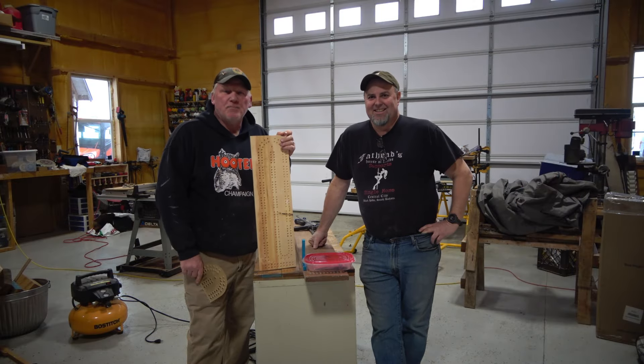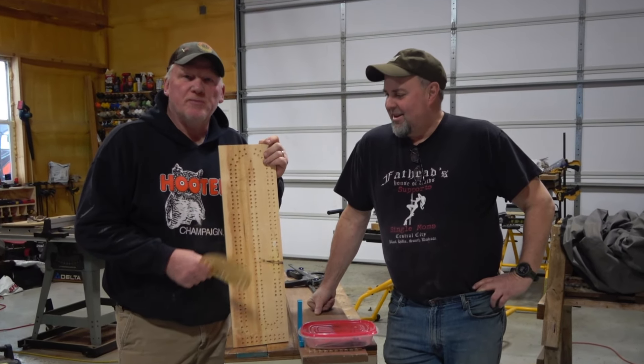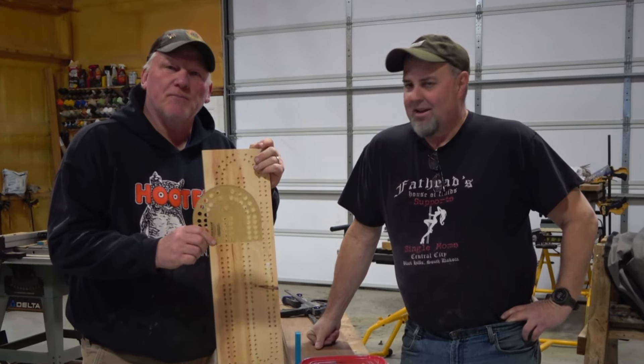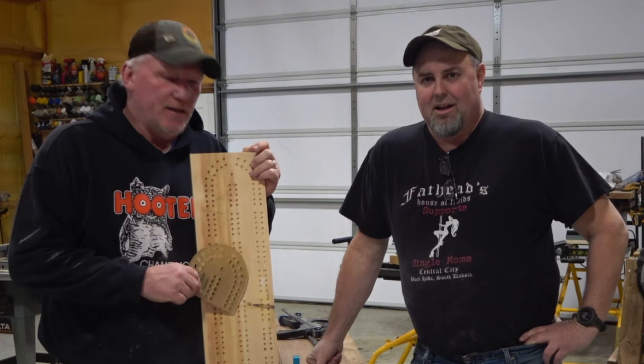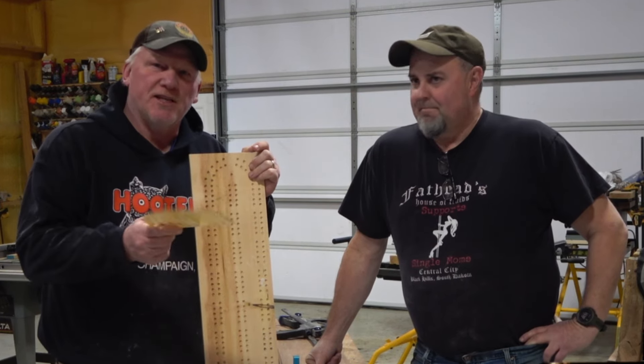Hey, thanks for joining us in The Woodshop by Two Dumb Asses. In today's episode, we're going to be making these large cribbage boards. Tim bought these XL templates off Rockler, and we're going to make a first go at making these cribbage boards. Stay with us.